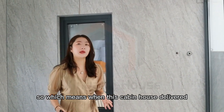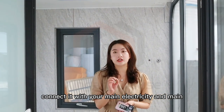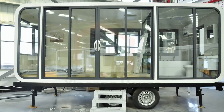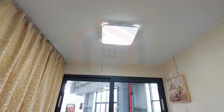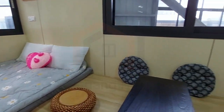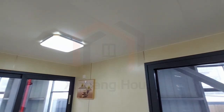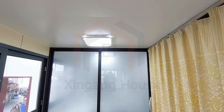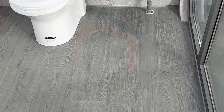When this cabin house is delivered to your site, you only need to connect it to your main electricity supply and main water pipe, and then you can use it directly.